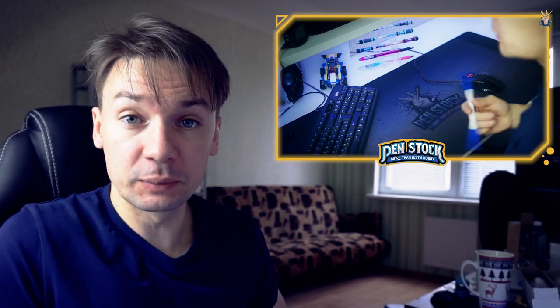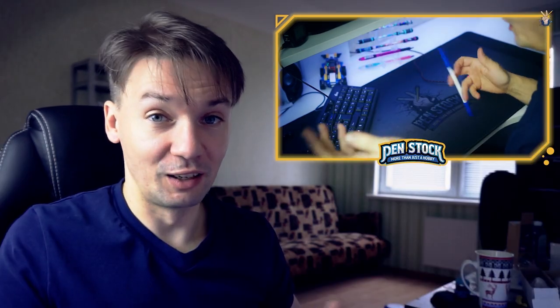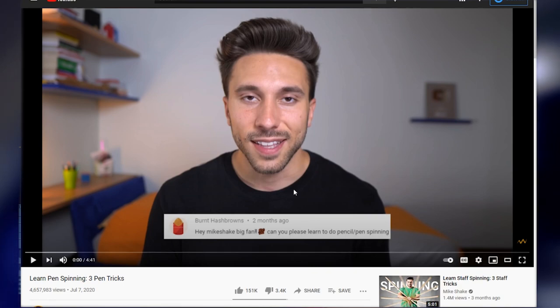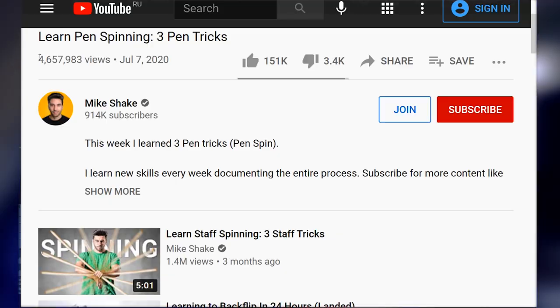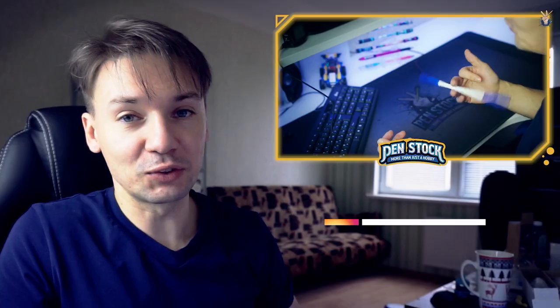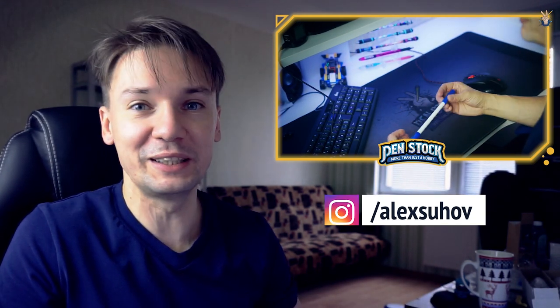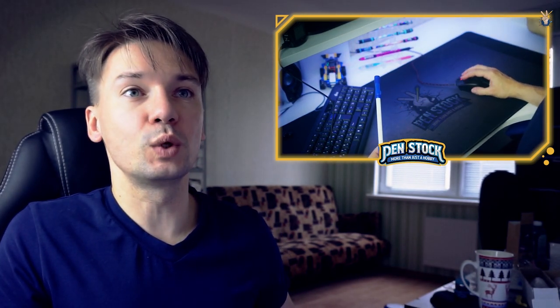Hello! You are on Penstock channel about pen spinning. My name is Alex Sukhov and today I'm going to react to the video called Learn Pen Spinning 3 Pen Tricks. It was made by Mike Sheik and oh my god, it got almost 700,000 views — a lot of people learned 3 simple pen tricks. It's always interesting to watch how beginners learn their first tricks, as I almost forgot how I did it myself. Without any further ado, let's get started.